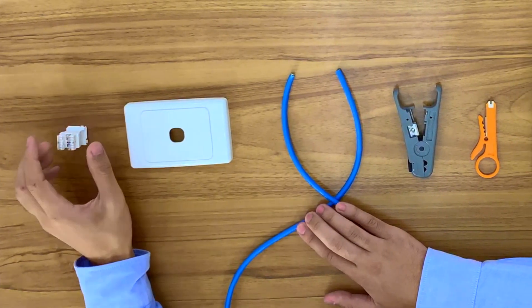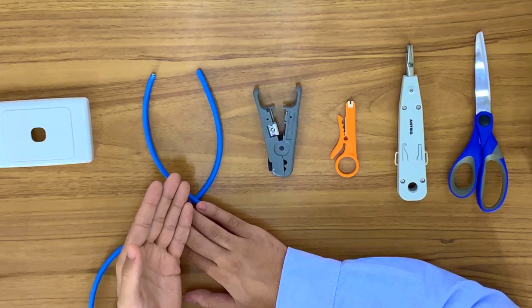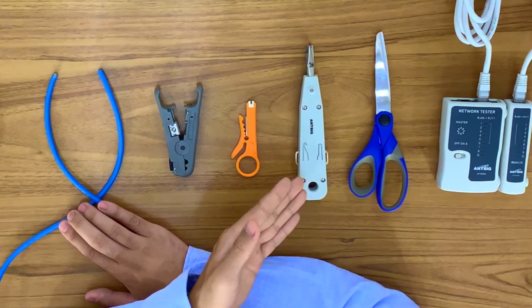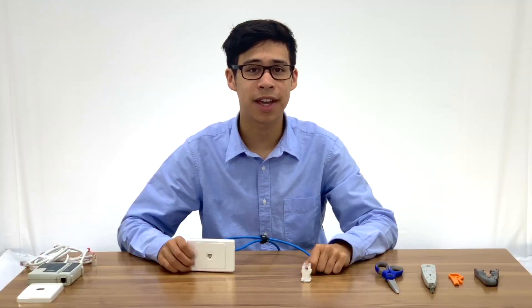Here are the tools you'll need: a CAT6 RJ45 Ethernet jack, a suitable wall plate, a CAT6 cable, a cable stripping tool, a punch down tool, pliers or scissors, and a network tester. If you're using a CAT5E it is similar; however, CAT6 rated RJ45 Ethernet jacks must be used with a CAT6 cable to use the full 10 gigabit bandwidth capabilities.